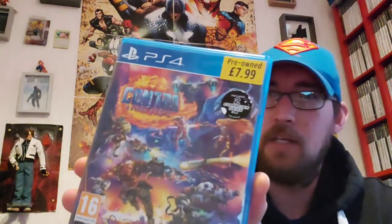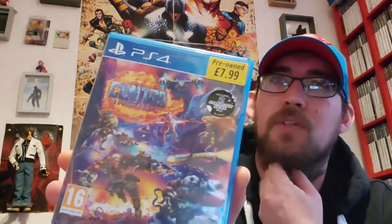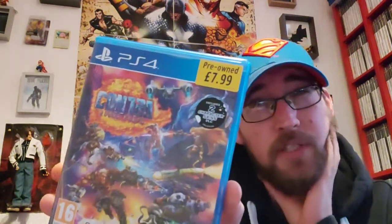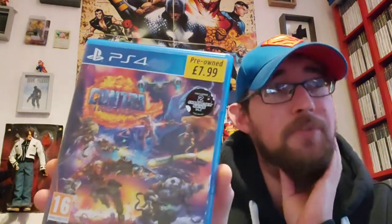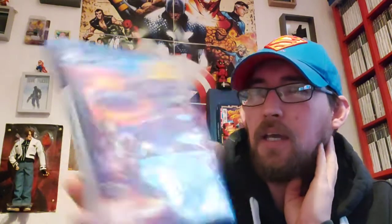Another one here that gets slated a lot — like a lot, so bad — but it's Contra: Rogue Corps. I think I remember 2D Rob talking about this, and he said if it wasn't called Contra then it wouldn't have been slated quite as much. I've had a wee shot of this — I played co-op on it with another YouTuber, Veritas399. It was fun, it's a good shooter. But yeah, like 2D Rob said, if it didn't have the name Contra it would have been received a lot better.